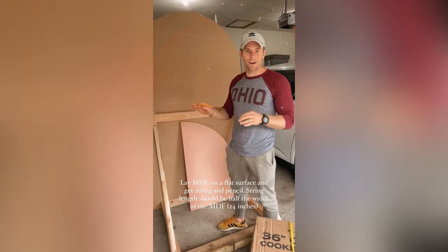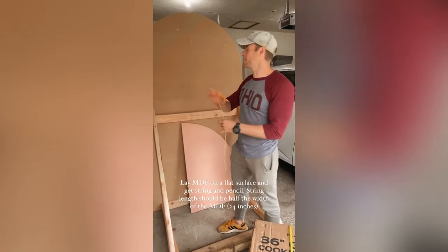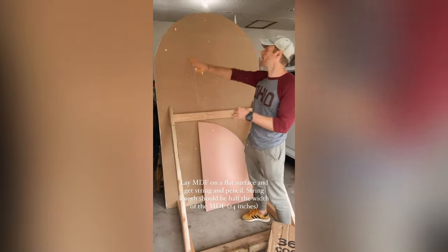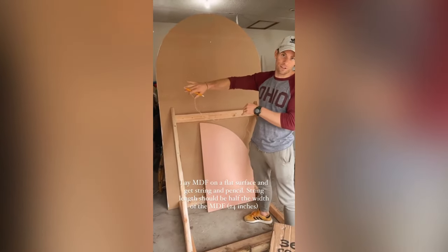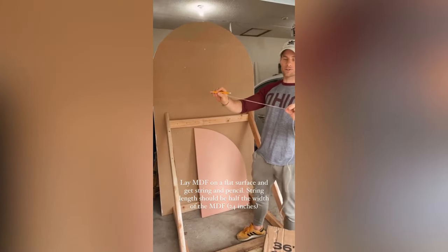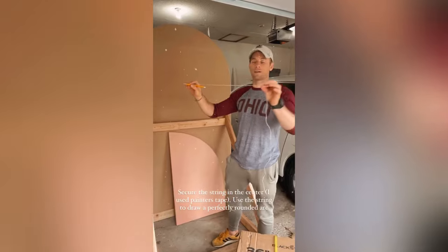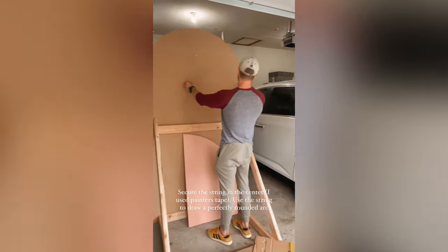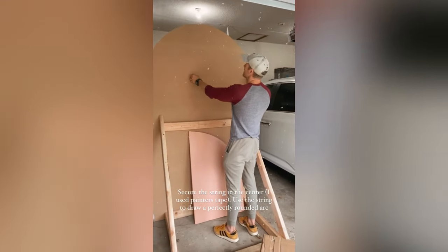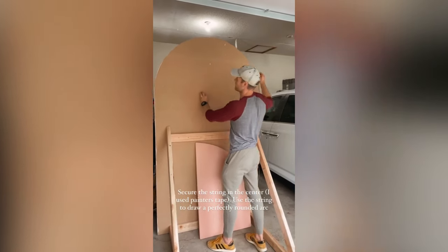Once you get home, you lay all your MDF board down on a flat surface. I started with the four by eight. We wanted a big half circle, so you tie a string to a pencil — the string should be 24 inches, which is right in the middle — and you hold it nice and taut to form the outside of your circle.